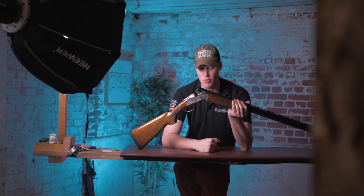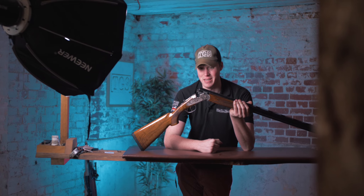Marmite gun alert! This is a Beretta Gold Pigeon 687 EL.